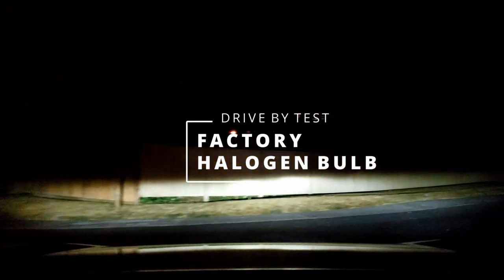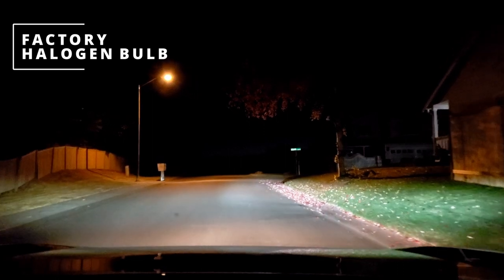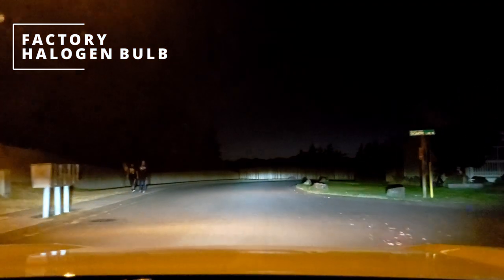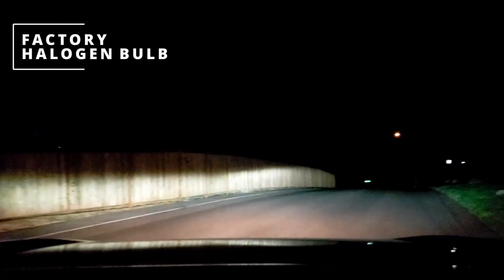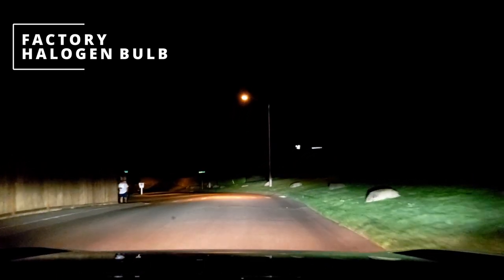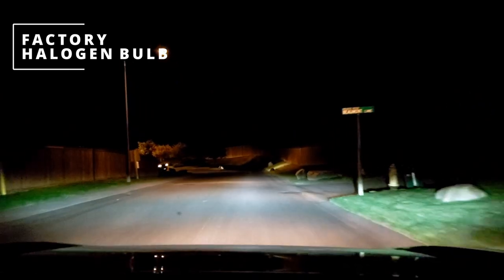So these are the factory fog lights turning on now. As you can see, the factory fog lights are warm in color, but they are not that bright. I'll turn them off again — they kind of help, but not that much.